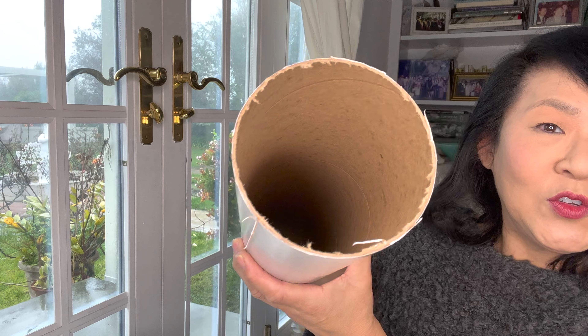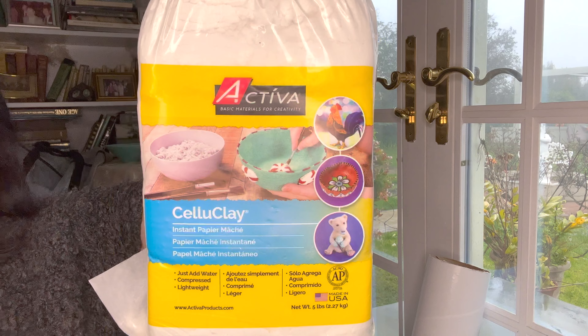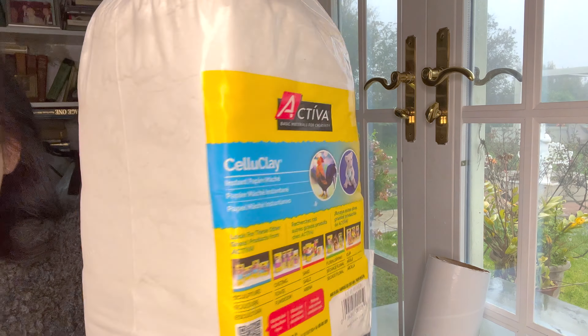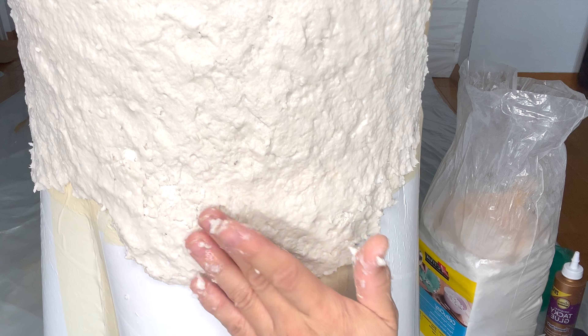To create that faux tablecloth scallop drape look, I'm going to use four-inch mailing tubes. I'm going to cut them in half and then use half of the tube to create the scalloped edge at the bottom of the table, and I think that's going to work out.